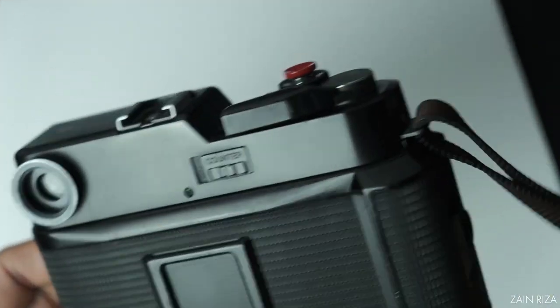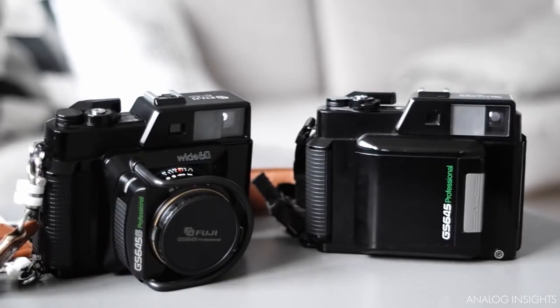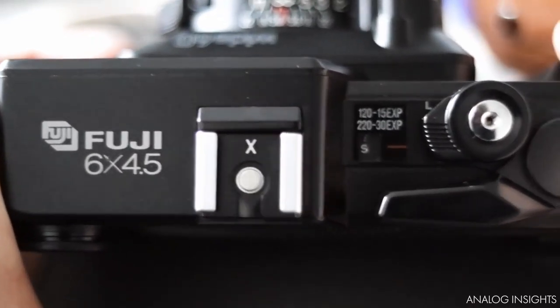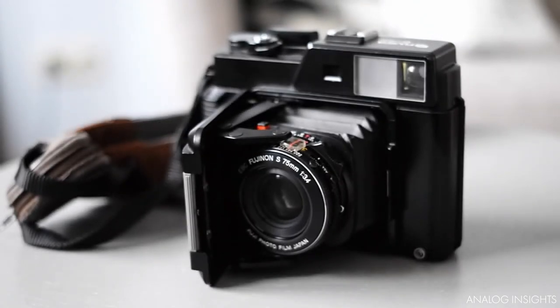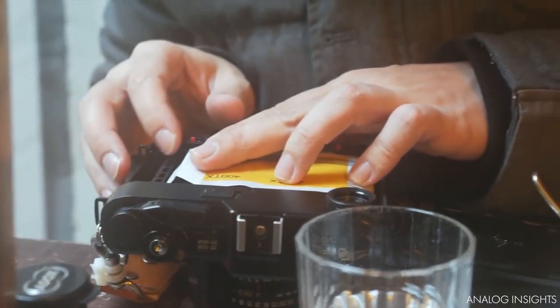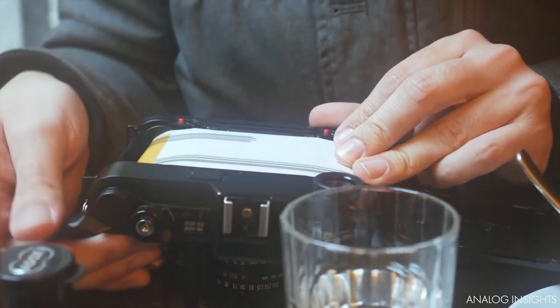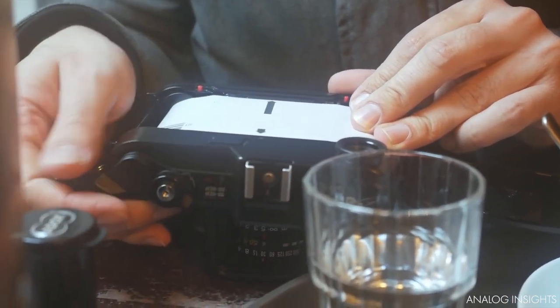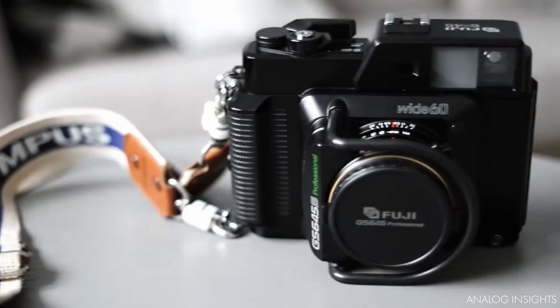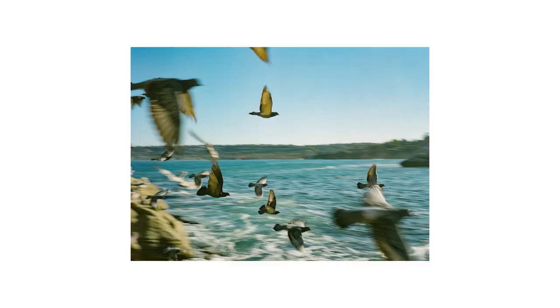Up next is the Fuji GS645-S. The Fuji GS645 series of compact medium format cameras were released in the early 1980s. The GS645 and GS645-S use rangefinder-type focusing, while the GS645-W is scale focusing, but I'm going to focus on the GS645-S. The camera hosts a 60mm f4 lens, which translates to 35mm in 35mm. It was made with landscapes or group pictures in mind and is a modular 645 camera — in fact, one of the smallest on the list. With its form factor, 60mm lens, and rangefinder, I think it's a great everyday medium format camera for landscapes and lifestyle. While not super optimal for portraits, it makes up for that in being easy to carry on the go.